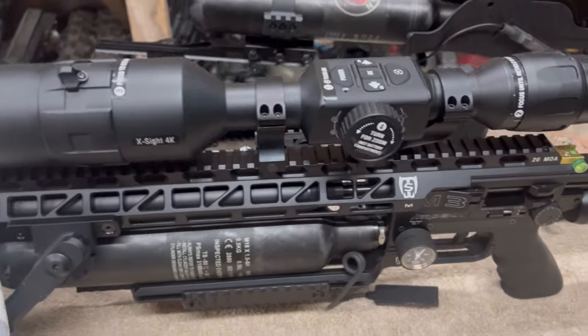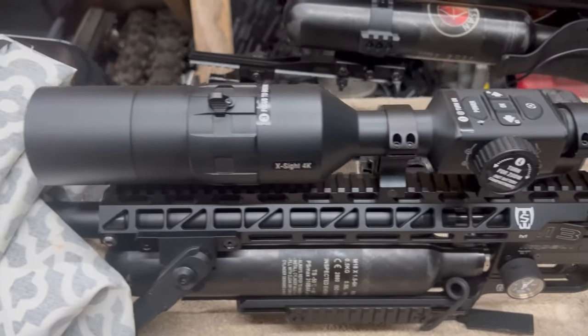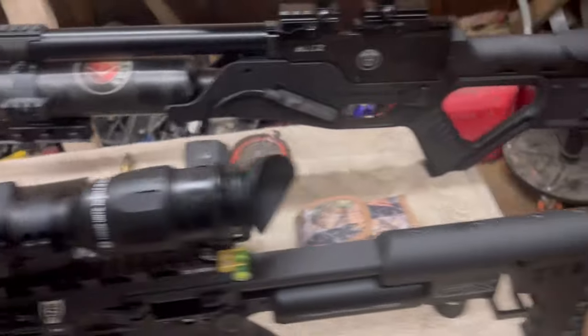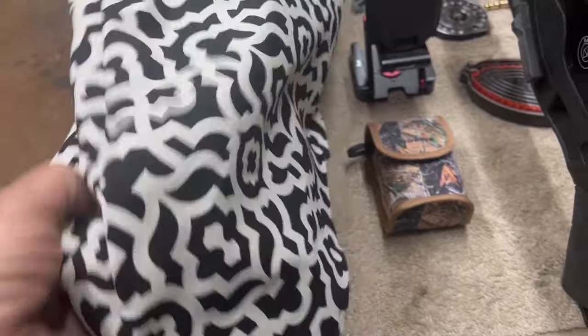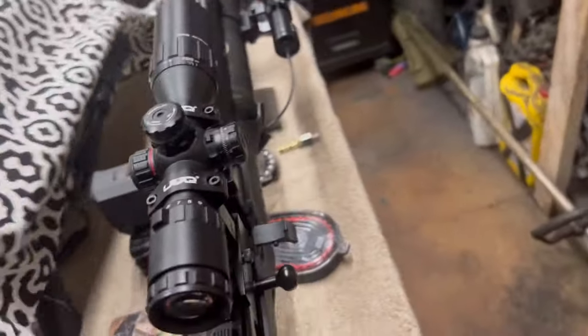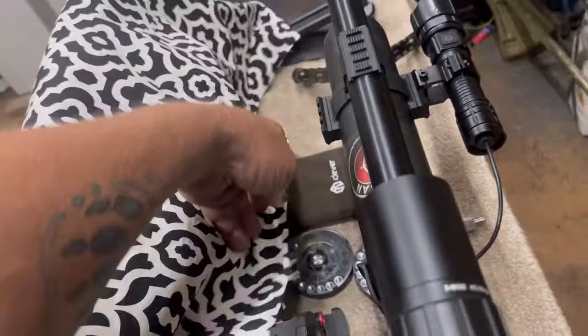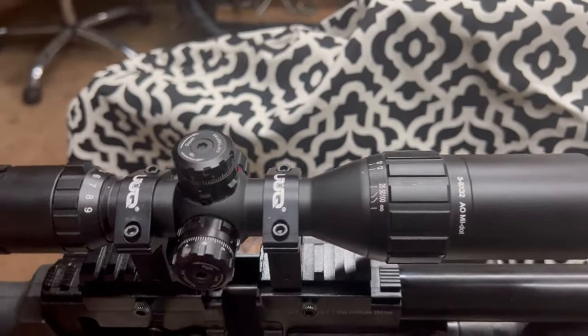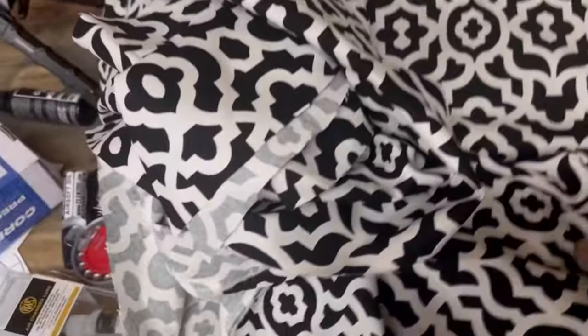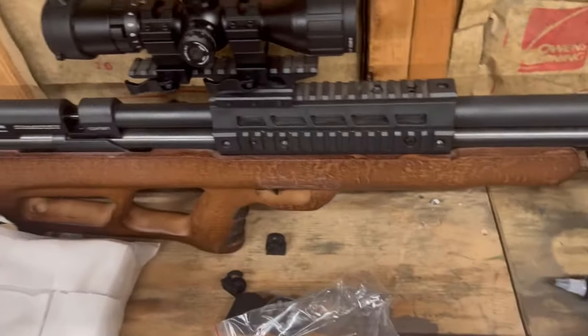Everything is looking really good. This one here is the FX Impact M3 — I know they came out with an M4 now but quite frankly I really like my M3. I made a cover for this one but I need to modify it because I added some extra length and raised the scope up a bit, so I'll need to adjust the cover. I've already got the material cut and ready to go.